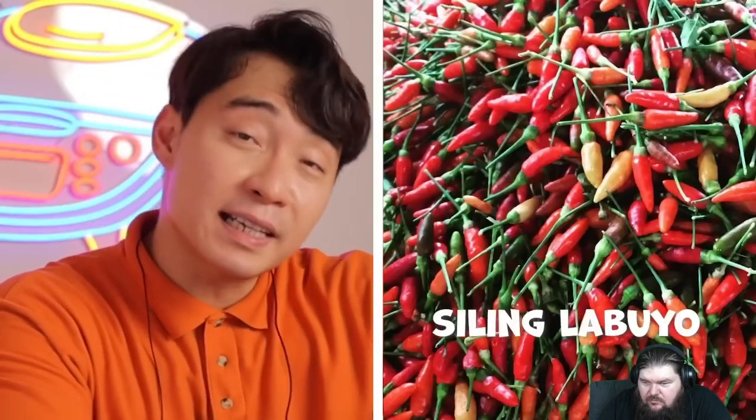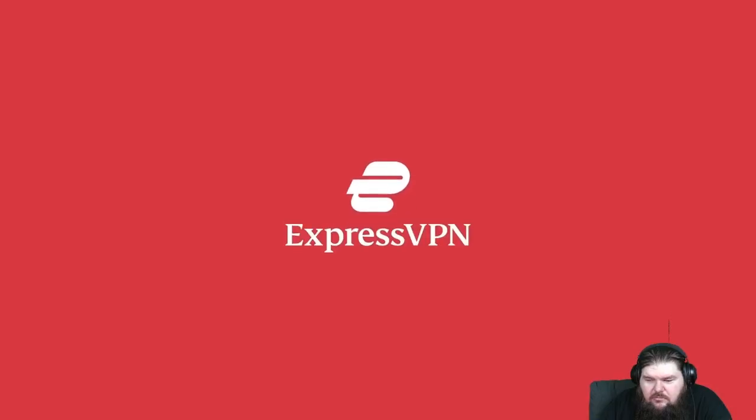'Hiya! Even if chili is correct, why are you using jalapeño? That's Mexican! If you want to use chili, use Filipino chili — siling labuyo.' She has to change location of chili — like how you change location with ExpressVPN, the sponsor of this video.